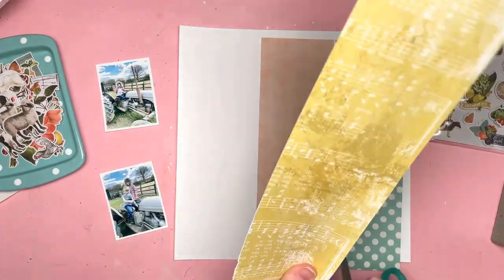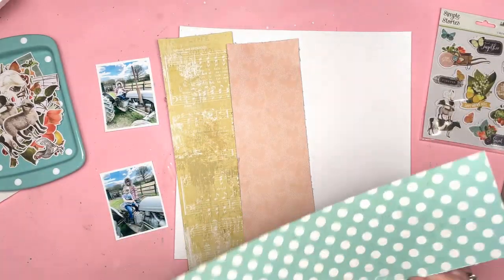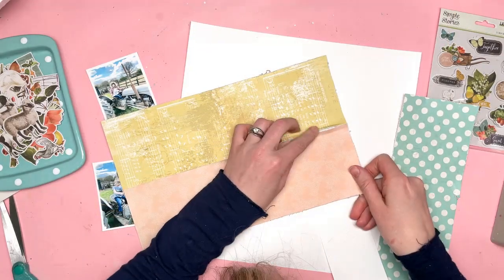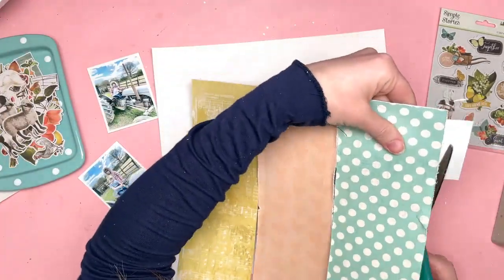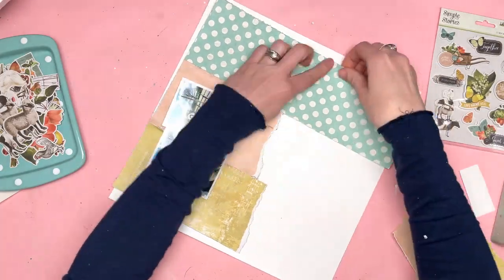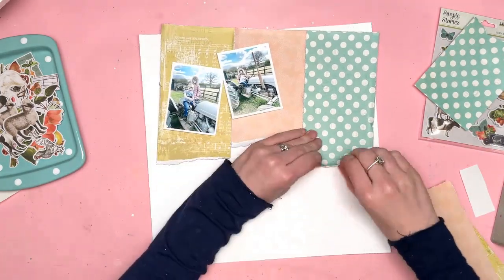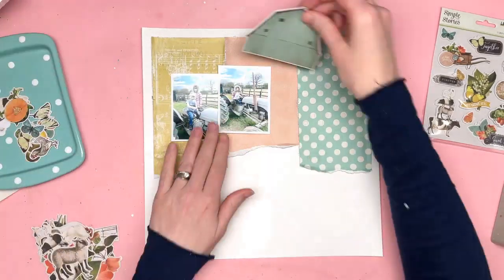For this layout I'm using the Simple Vintage Farmhouse Garden Collection. It's part of the Simple Vintage range — there are a few of those available and more coming. It's very themed towards the farm, but not only just visiting a farm — it's more about being homegrown, farm to table, and your homegrown produce. We don't grow anything in my house so these are photos from when we visited a farm, and I'm focusing mostly on the animals in the collection rather than the homegrown produce.